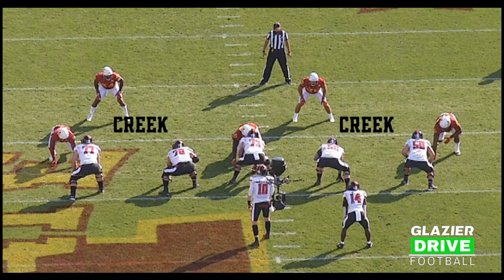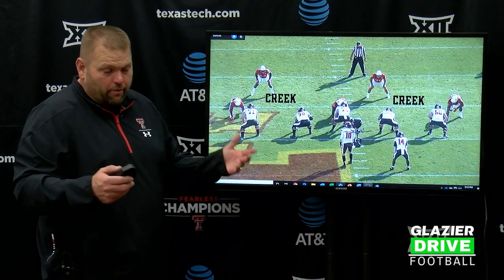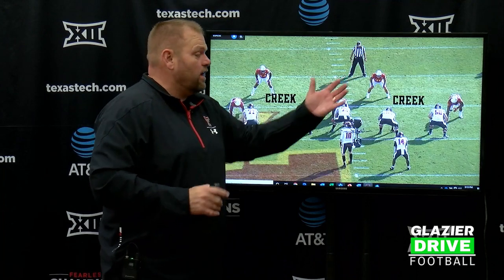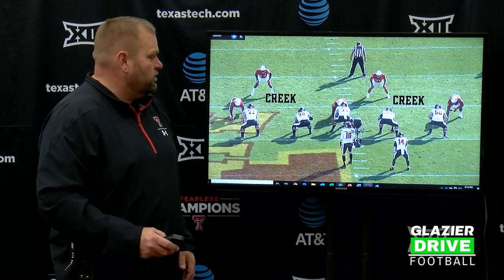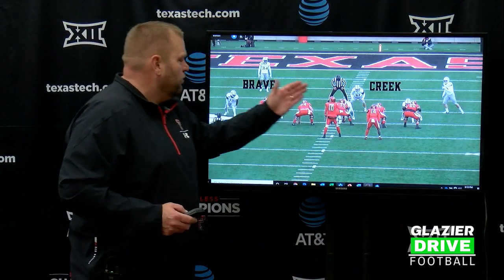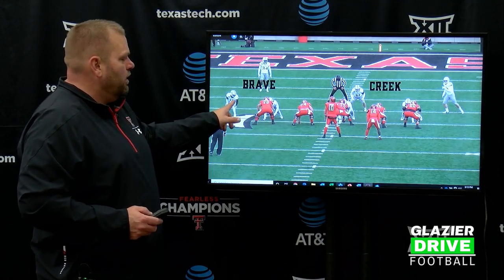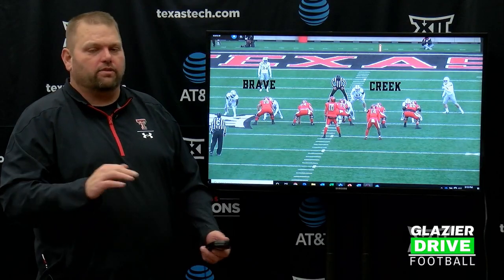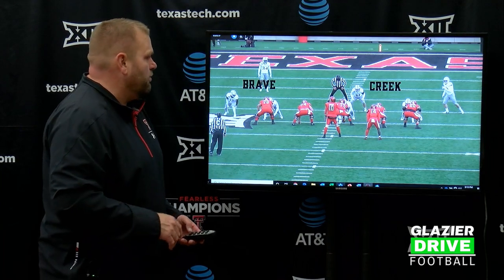Here we are versus Iowa State. Once again, you've got Creek, Creek. So now you know you're in three-down. You look at the backers, see how many you've got and all that. But Creek, Creek — immediately feedback for the center, which allows him to have his eyes up to safeties and linebackers, which is invaluable. Here we've got Creek and Brave — four-eye, stand-up rush backer. We are going to treat that as a Brave. We're going to say that's a three technique and a five technique, shorthand, to get the center to make decisions on whether it's gap schemes or drop back protection. And drop back is what we're talking about this go around.